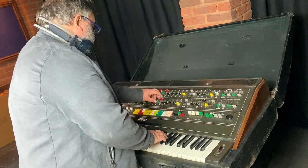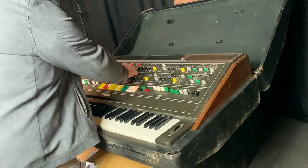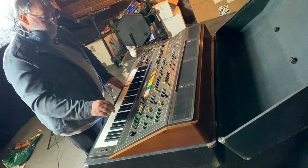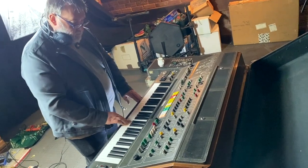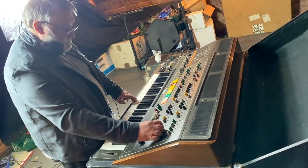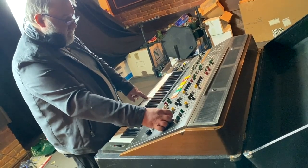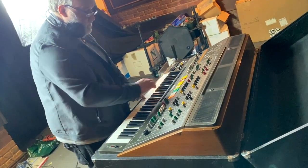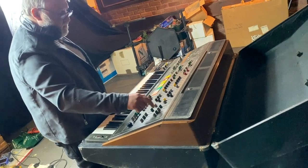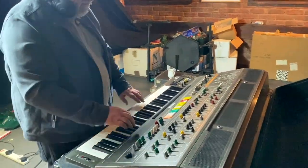So going back to channel 2 — velocity and aftertouch. There's no velocity on channel 2 for brilliance or level. Hang on a second — it's working now, it's the fader. So at the top it cuts out, and in the middle it's actually working. So that'll be a dirty fader. Makes me wonder if it's the same for the velocity on brilliance as well. Brilliance is definitely not working — same as channel 1. Velocity level is working on channel 1 and 2, so I suspect brilliance is fine on the touch.